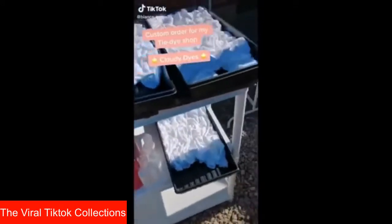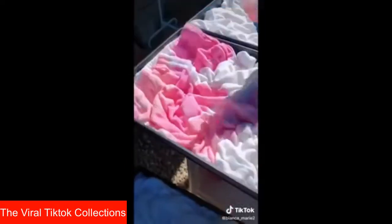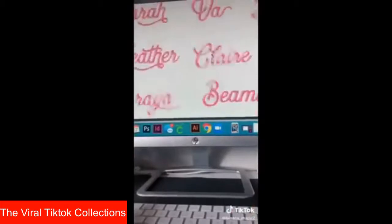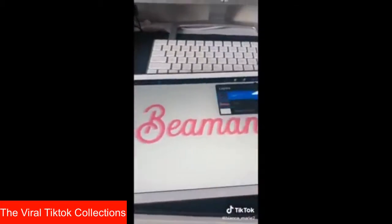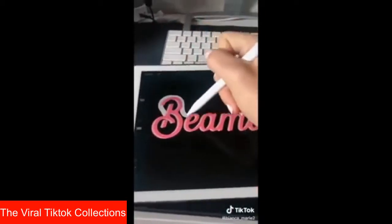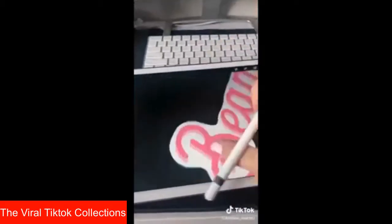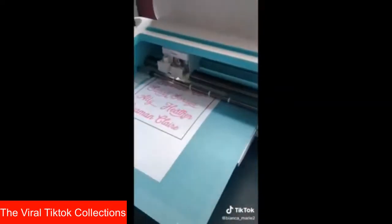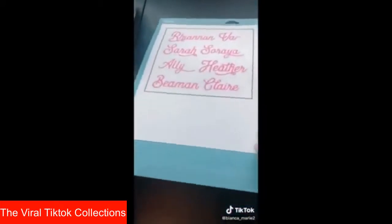Hey guys, today I'm working on a pretty big custom order for my tie-dye Etsy shop, CloudyDyes. This order is eight matching pink tie-dye sets for a customer's birthday party vacation trip. I decided to go with a two-tone pink design for an extra pop of color and dimension. For something special, I decided to create personalized name stickers for each person in the order. This is a great way to give back, give them something personalized and special, and also indicate whose set belongs to who.